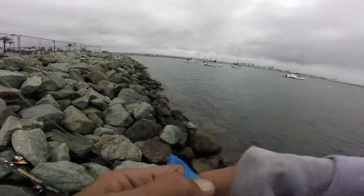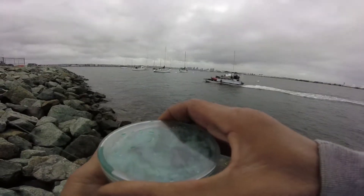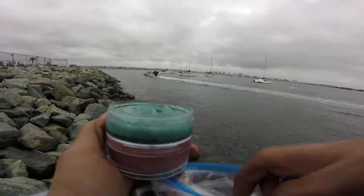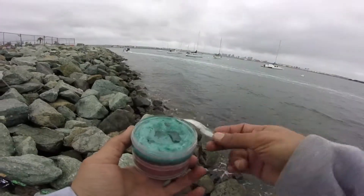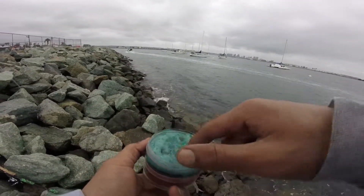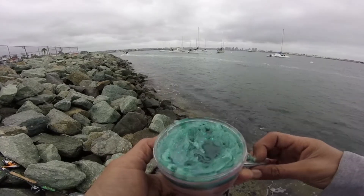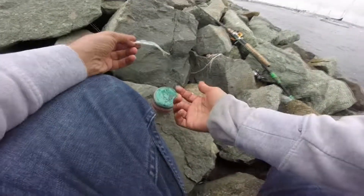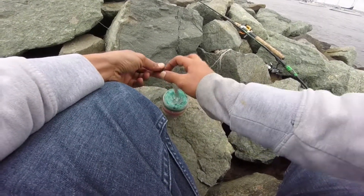I'm gonna go ahead and try out these two new scents that I made. I'm gonna start off with the blue one again. The way I like to apply this is pretty simple — get all this yummy stuff and kinda slather it all on the bait. Let me get you guys a better close-up here. Some raw material and this jelly stuff.